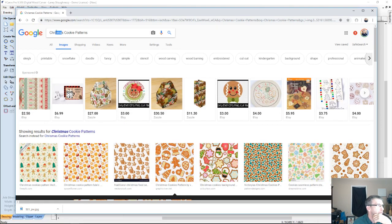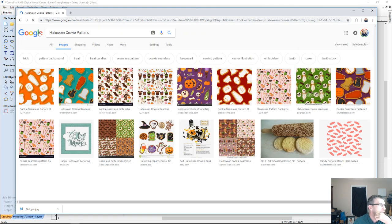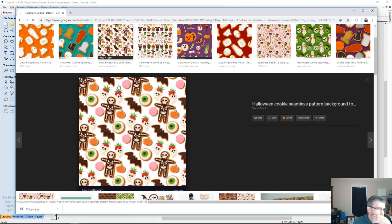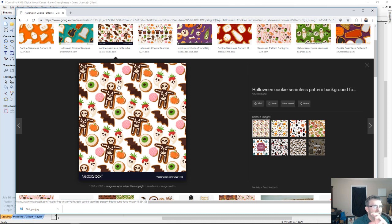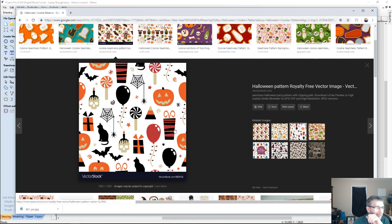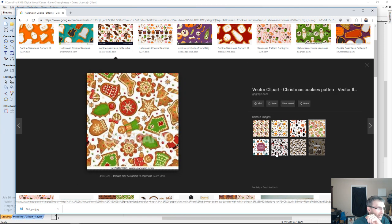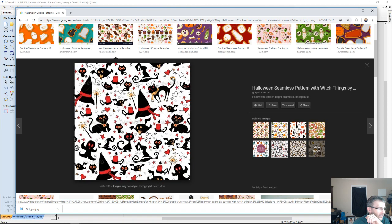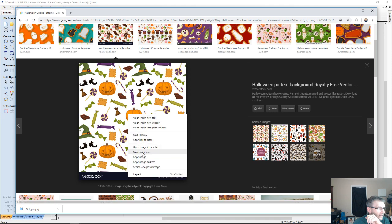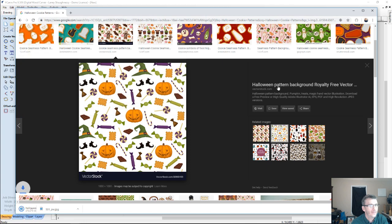Halloween's coming up, so let's search for a Halloween cookie pattern. I'm really looking at the pattern itself — I want something that's going to be impressionable, something that really sticks out. I don't want shadows and all that. There are some with candy and pumpkins. Here's one with hats, bats, cats, and stars. I think I'm going to go with this one — I'll save that image. That'll get us started.